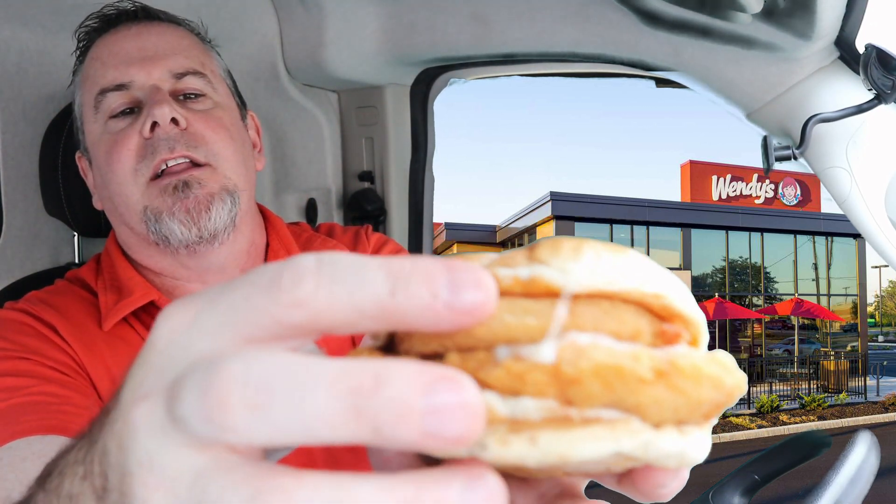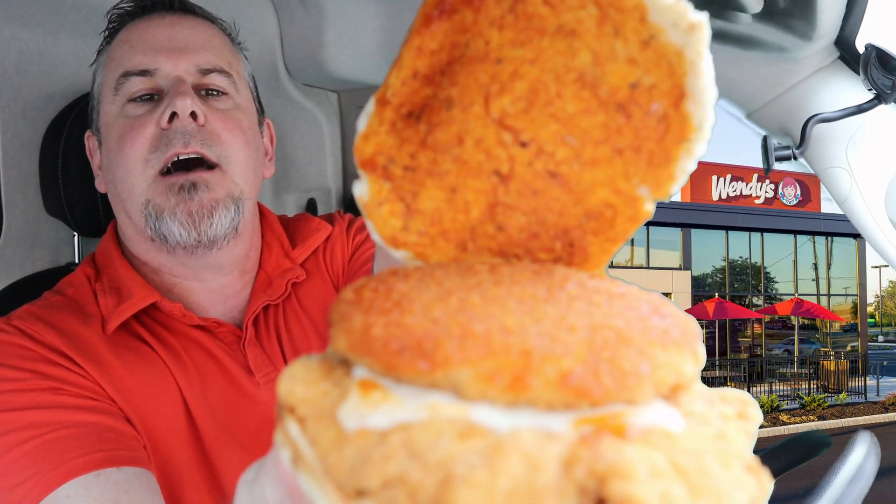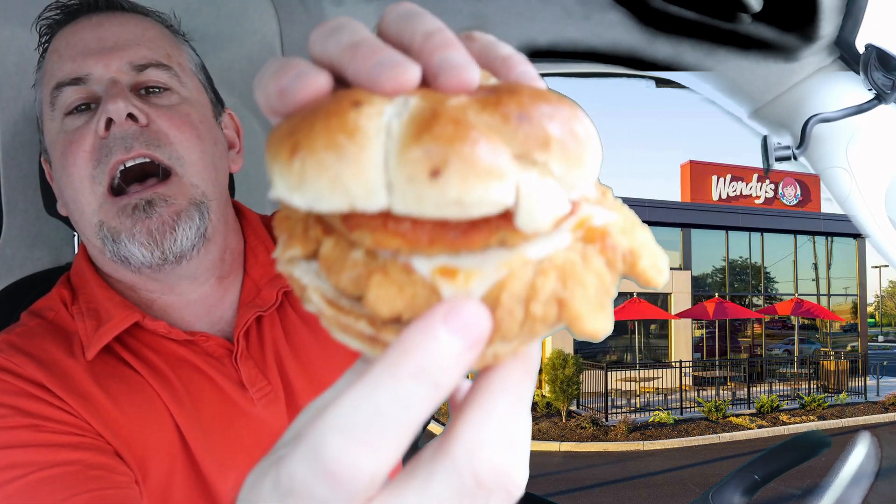Look at that — that is the garlic knot bread, knot as in K-N-O-T, like tying a knot. And look at that big piece of fried mozzarella. You can see the marinara sauce on top. Underneath that, stuck right there — see that cheese? That is the Asiago cheese. How can you go wrong with this? This is Italian all the way.